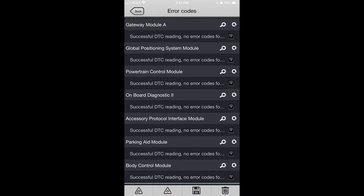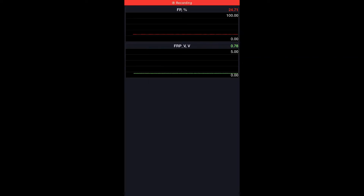I cleared the codes, test drove the car, and the codes did not come back. Normally they would come right back after clearing if the problem wasn't fixed, but this fixed it. The fuel pump pressure is steady now — it's not fluctuating like it was before, as you can see in this line graph.